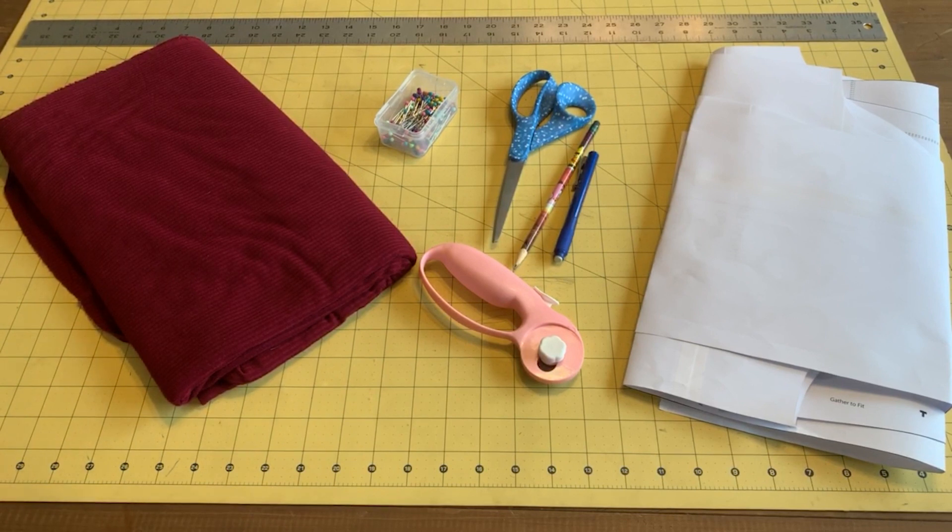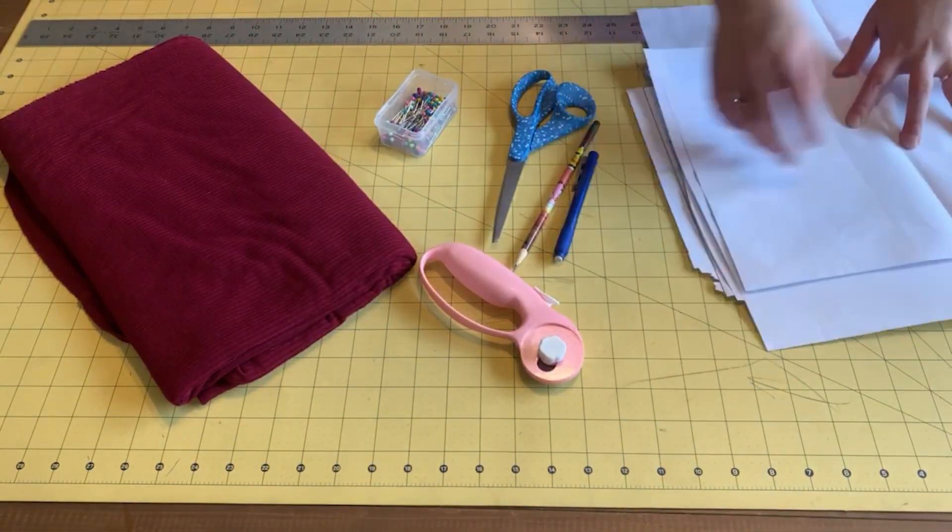I don't have all-wool jersey — I just have polyester jersey, but that's what I'm using. The red fabric is a rib knit, and then I also used a black rib knit that I bought from Walmart.